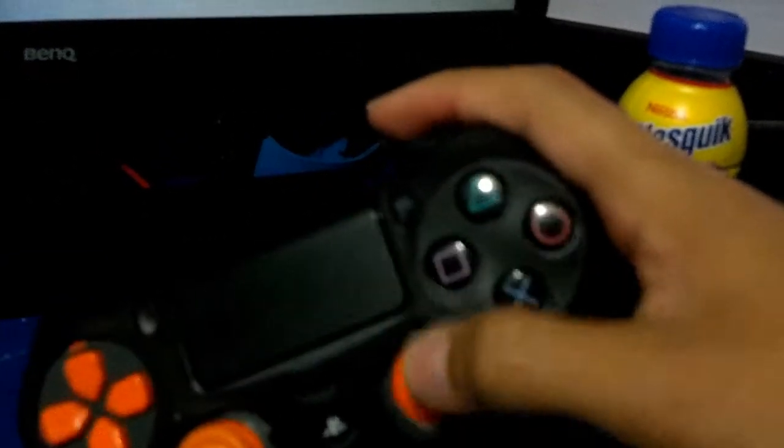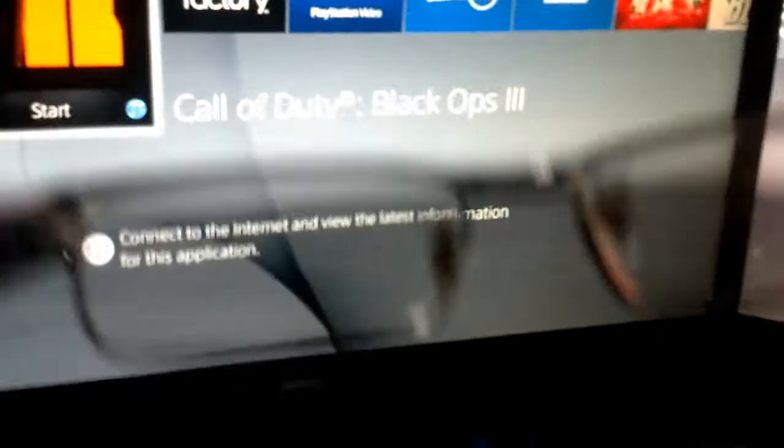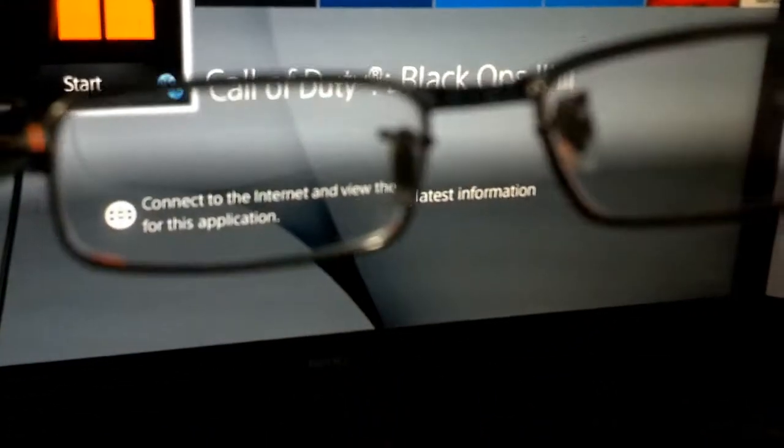Then we got my old controller — I don't use it anymore because the thumbsticks are really loose and it messes up my aim. I just have it there for backup or if someone wants to play. And I actually do have prescription glasses, but they're not that strong — you can see there, it's not that much of a difference.